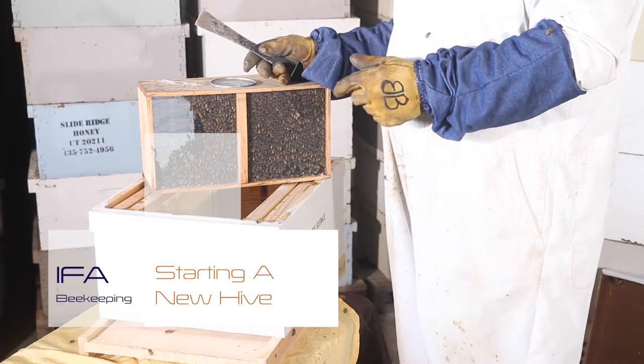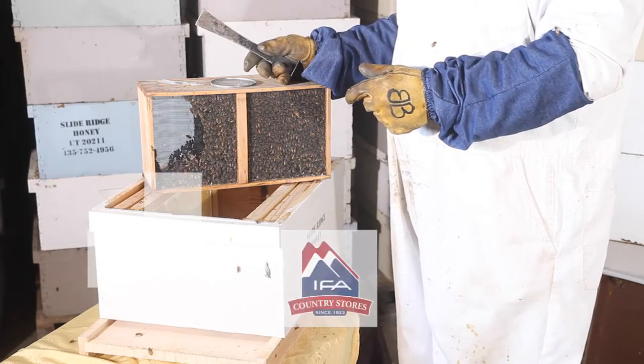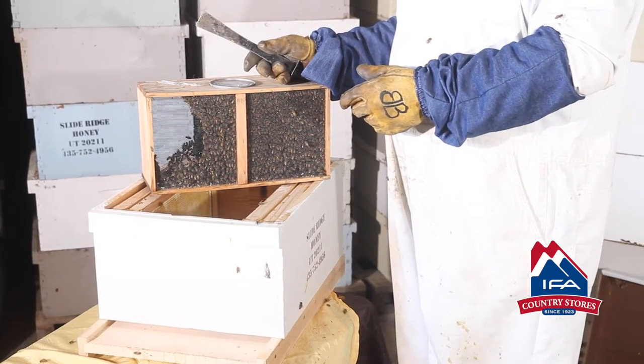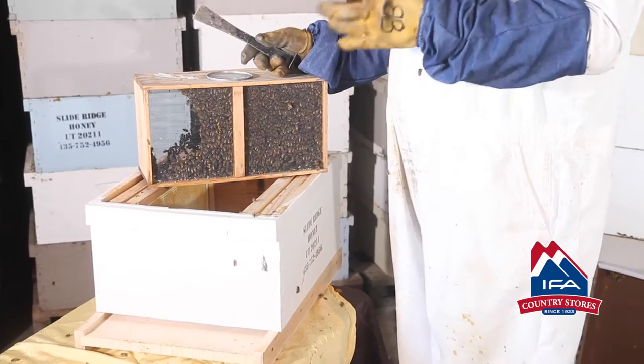This is a three pound package of bees and this is how you're going to pick them up from your local IFA dealer. What we have in here is about 15,000 honeybees and that's a good start to a beehive.